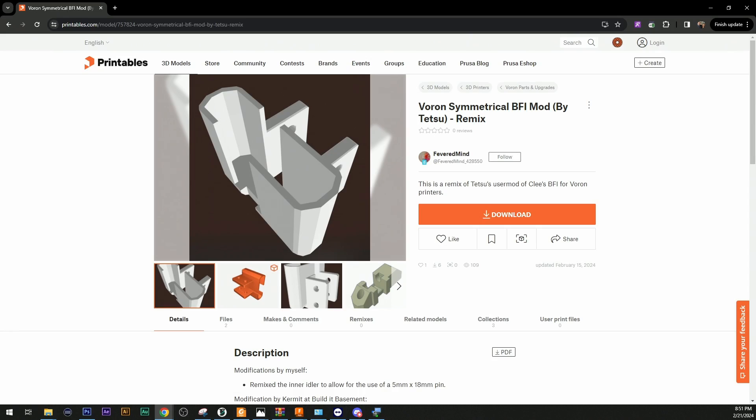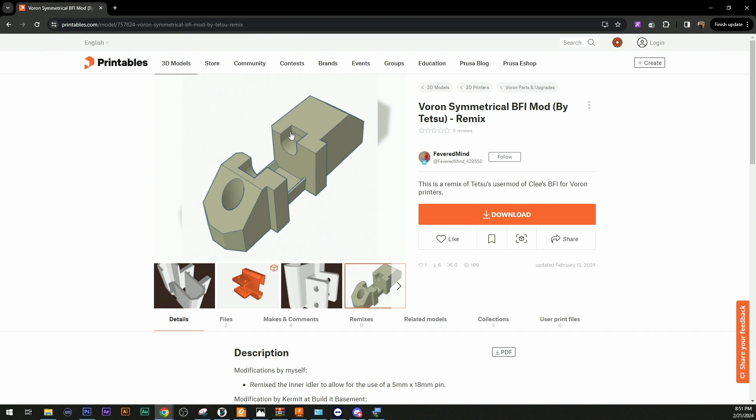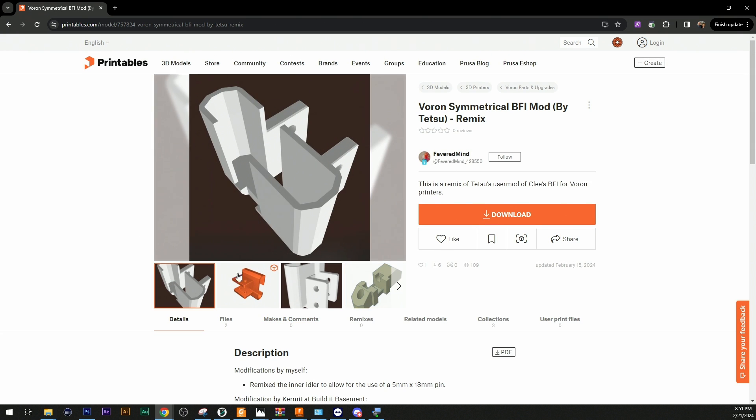As mentioned before, Fevermind is a gentleman I was speaking with who showed me that he had developed a modification to allow the inner idler to use a pin as opposed to the screw. Through talking with him and a little nudging, I developed mine, which is also available on his Printables page with my full permission. I'll leave a link to that. The original modification is from Tetsu, so mine is a mod of a mod of a mod.